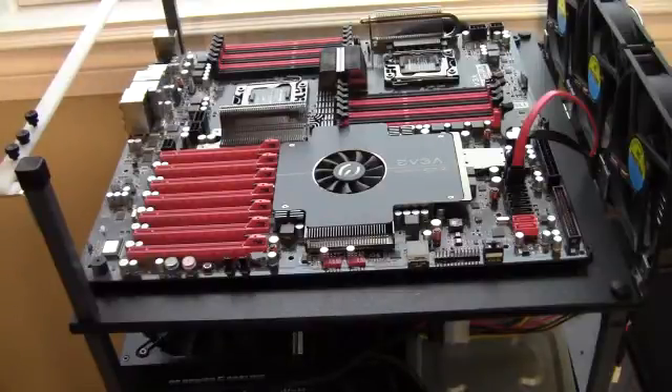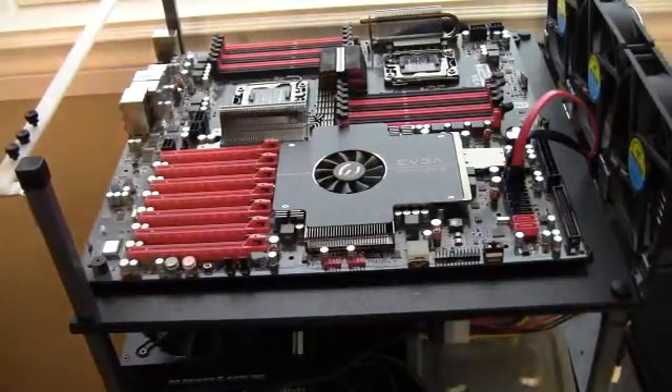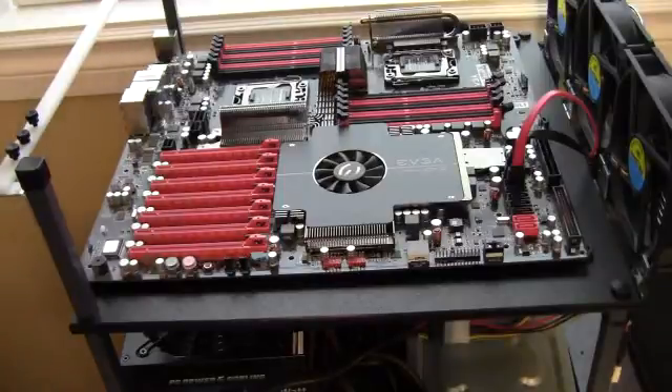This is going to be the main part of my new folding at home rig. I have little computers here and there folding at home, but now I'm just going to have it all on this one here and dedicate it to a full-time folding at home computer.